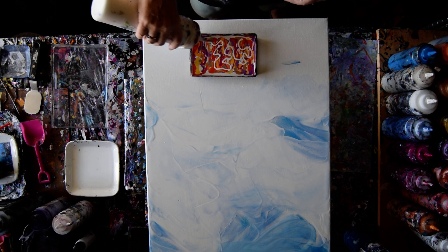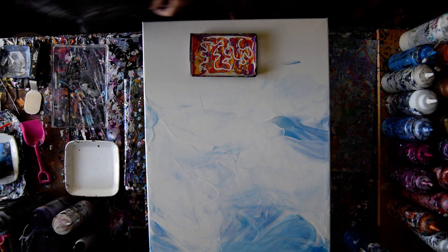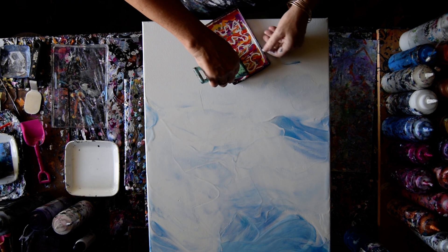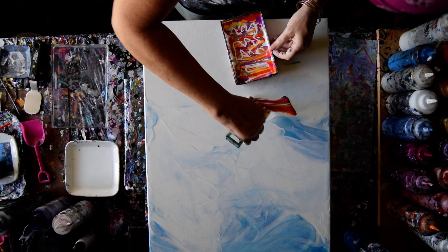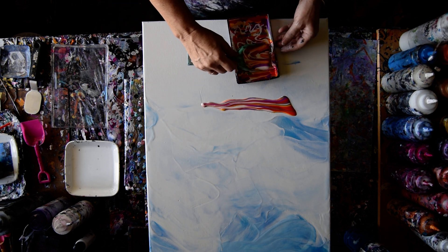No idea what I'm doing, but I'm doing it. So if I put that in the middle — why don't I just put it where I want to? And then I will try.